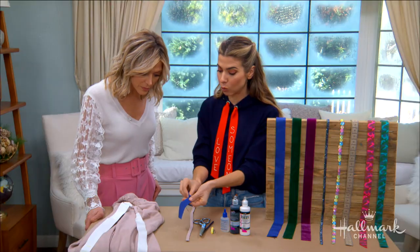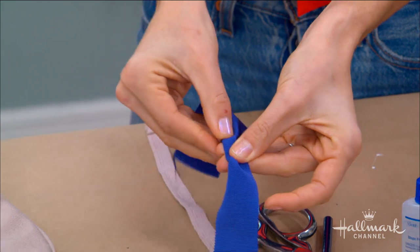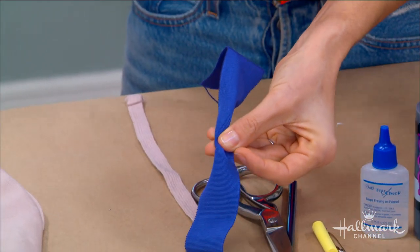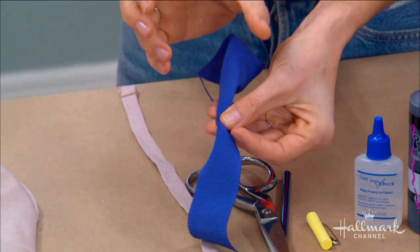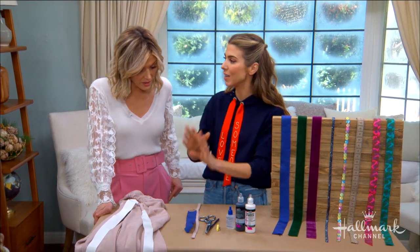If you have a trim that's wider, just make sure that it's something like this — a ribbon that's so soft that it can easily bend and roll inside. If it's something really rigid or thick and it's too wide, you're not going to be able to loop it through the strap. So that's the main thing to keep in mind.